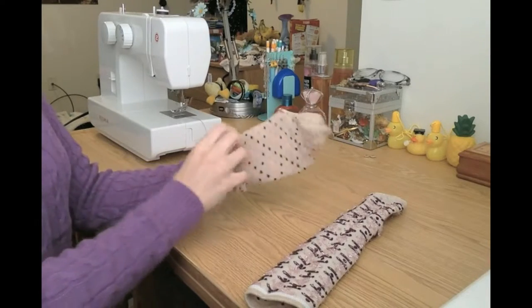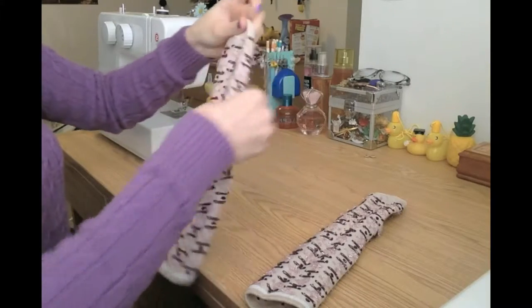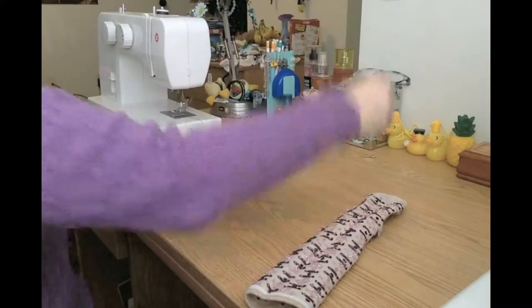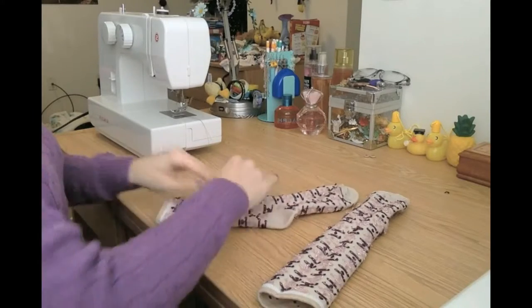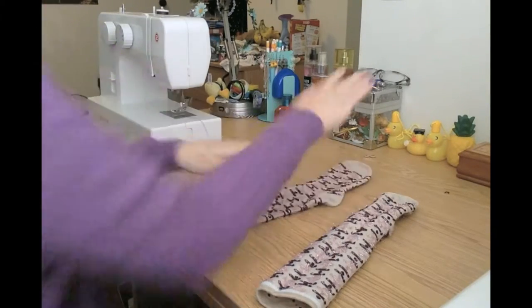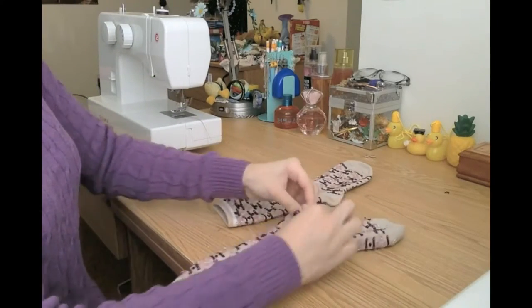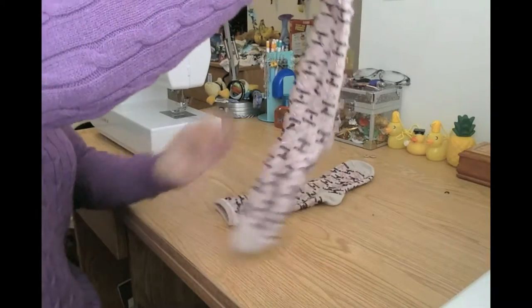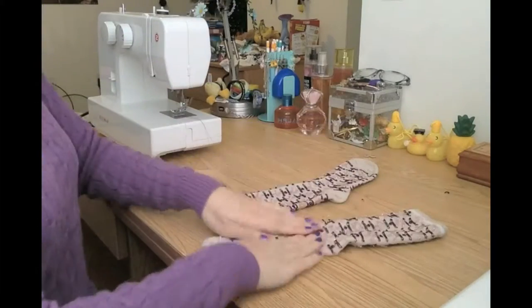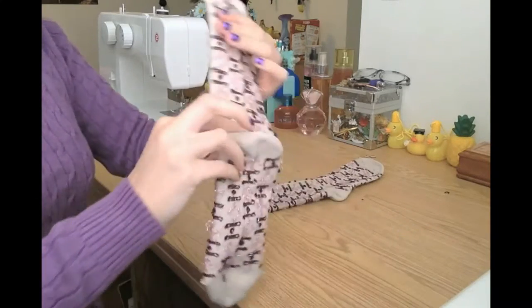The first thing you should do is turn the socks inside out. You want to make sure that one is profile and flat, and that the other is as though you have it on your foot, but the foot is completely flat, and you want the heel part of the sock pointing upwards towards the toes.